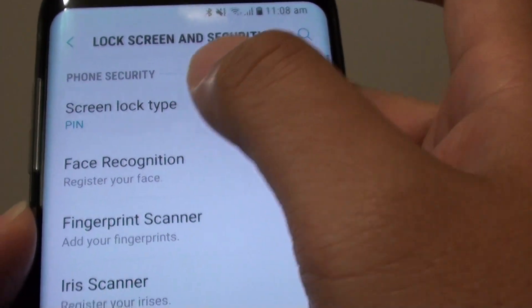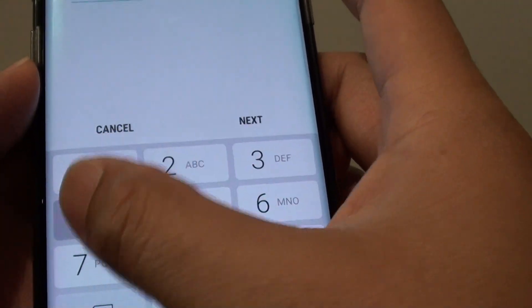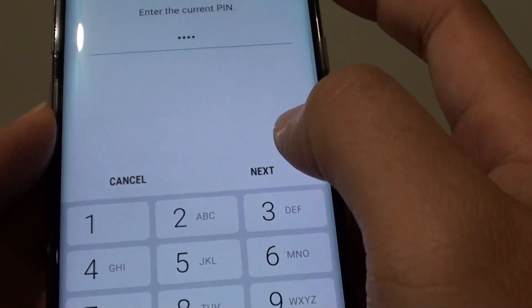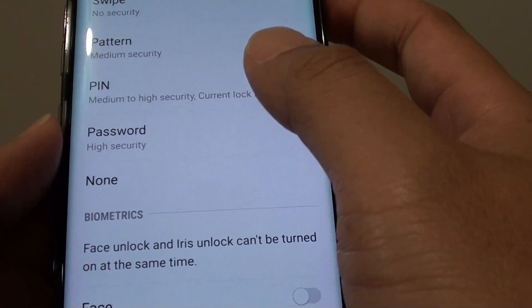Then tap on screen lock type. You need to put in the current PIN or password. If you don't have a PIN then you need to set one up, as the phone will need to use the PIN as a backup.